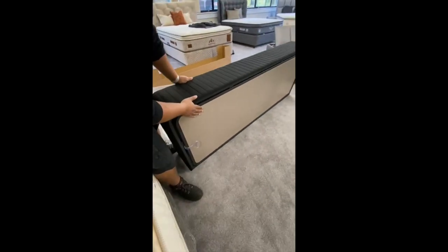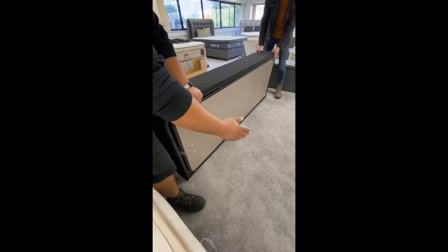For safety, once we're at this stage, we will open the ottoman itself, just so we don't risk damaging any other products in the bedroom.